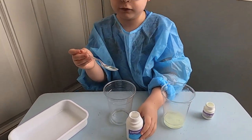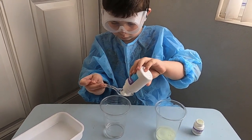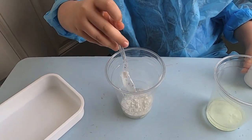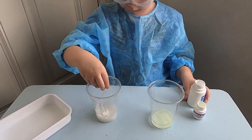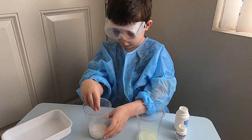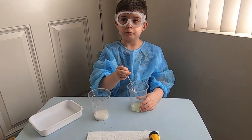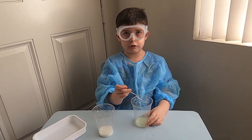Now I'm going to take the cornstarch and put in a full spoon. Okay, so now I'll stir both of them. It's okay if you drop a little — it might be a bit more but that's fine. Just make sure to wash the spoon before you mix the other one, otherwise it won't turn out good.